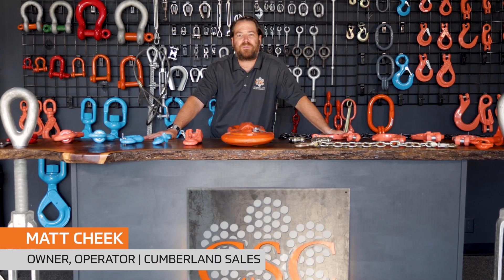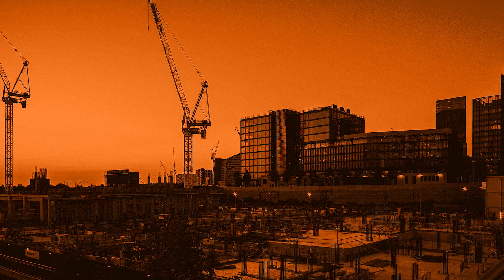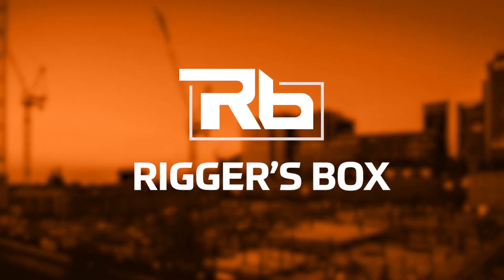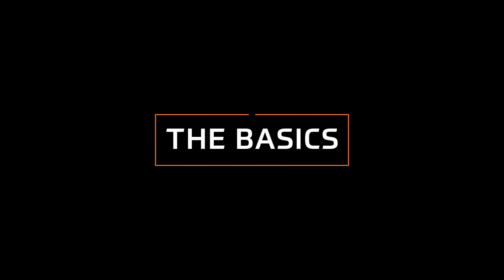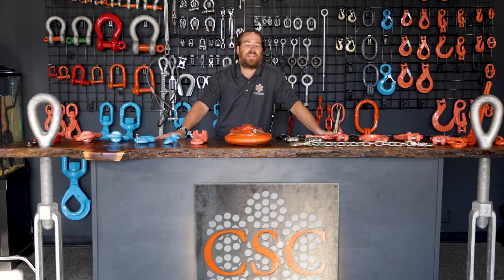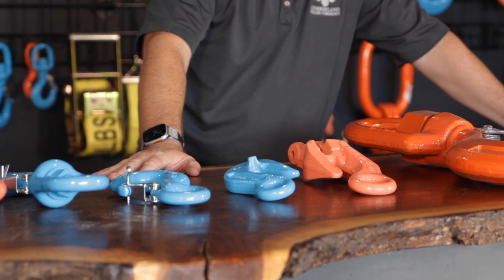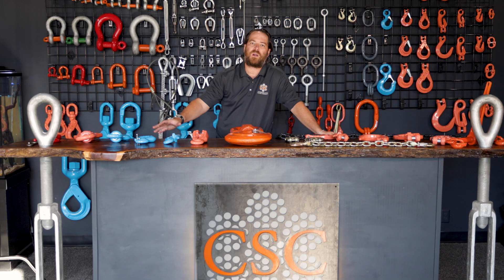Welcome back to another episode of the Riggers Box at Cumberland Sales Company. I'm Matt and I'm going to walk you through some hooks today. Mainly today we're going to talk about eye type hooks and clevis type hooks. There's a multitude of different varieties of ways these hooks will be used in the field, and a lot of times they'll be used with wire rope, sometimes synthetic rope, sometimes chain.